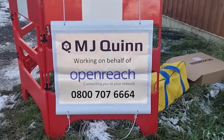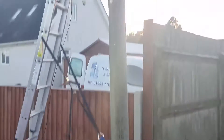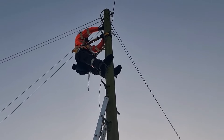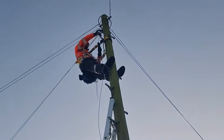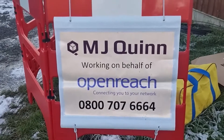We have our engineer here from MJ Quinn — they are contractors for Openreach. As you can see, we're just going to tether that fiber cable to the pole and then take it over to the portacabin over there. We'll get that done first and then come back. So we've got the cable in now — what we need to do is install the ONT device, plug it into our UDM Pro, and configure that up.